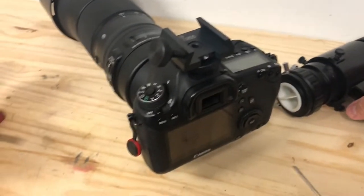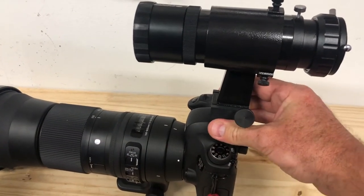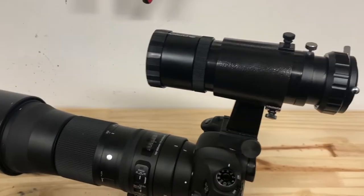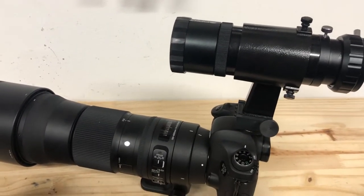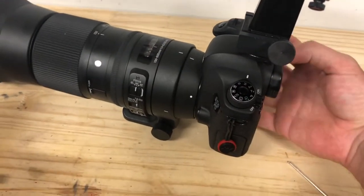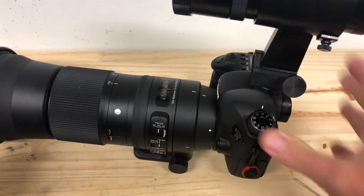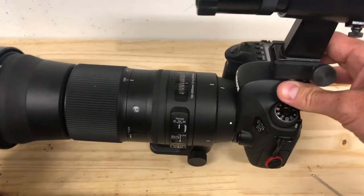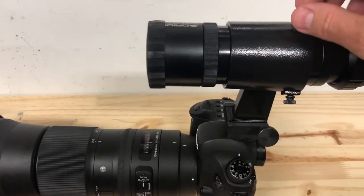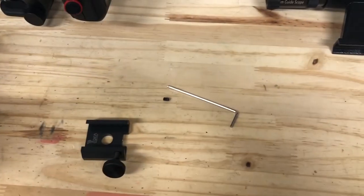In other words, once you have this on there you have blocked your access to where you would lock it. That's a fault of this system. I'm not putting a lot of force on that and that is too much play to be dealing with in a guiding system. If you're fumbling around in the dark and reach up to touch your camera for any reason, that's all it takes — you just can't crank it down enough to make it secure for fine adjustments and guiding.